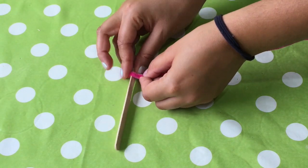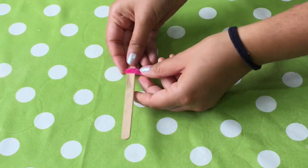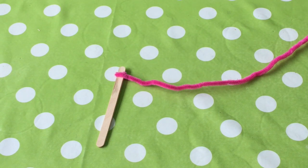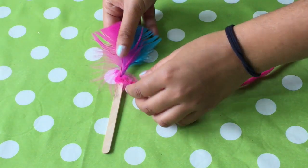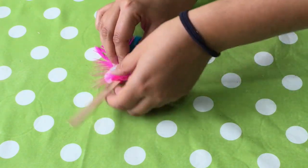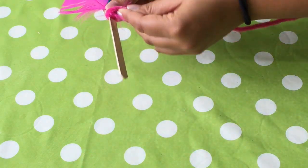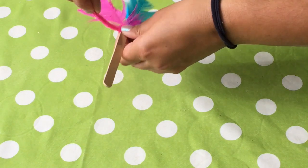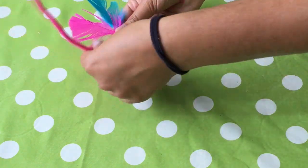Take your wooden stick and pipe cleaner. Begin to wrap the pipe cleaner around the top of the wooden stick just once. Take your two feathers or leaves and place them on top of the wooden stick. Hold them in place and then wrap your pipe cleaner around the top.